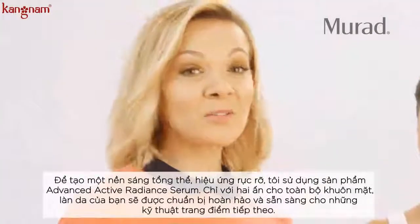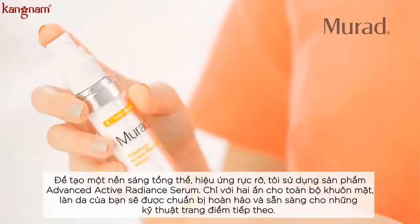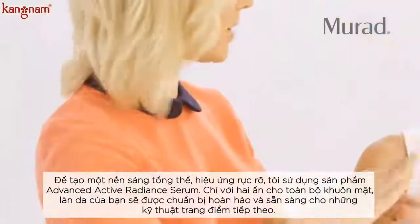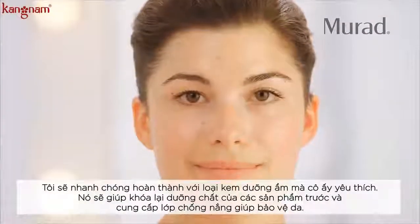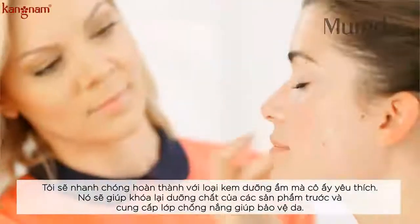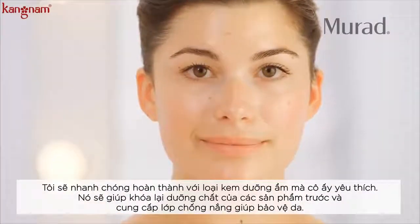For an overall brightening, radiant effect, I'm going to use our Advanced Active Radiant Serum — just two drops of this through the entire face will prep the skin perfectly for makeup application. I'm going to quickly finish off with her favorite moisturizer, which will seal everything we put on and also give her sun protection.